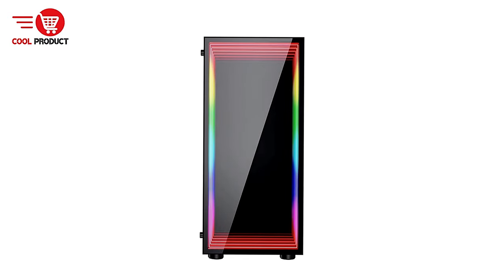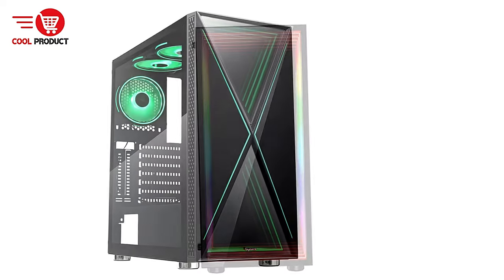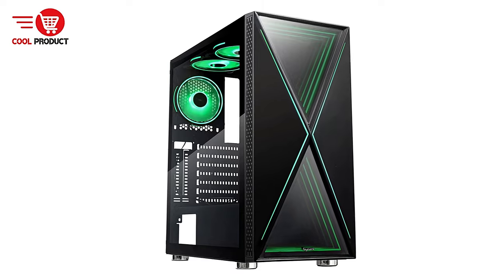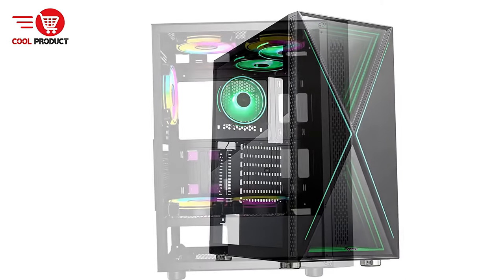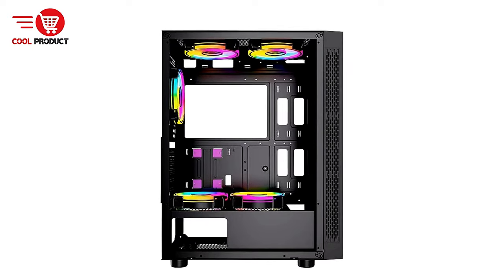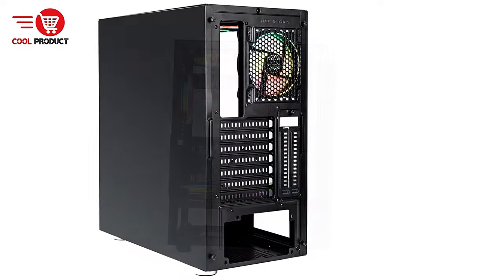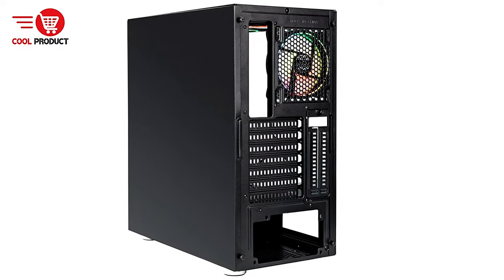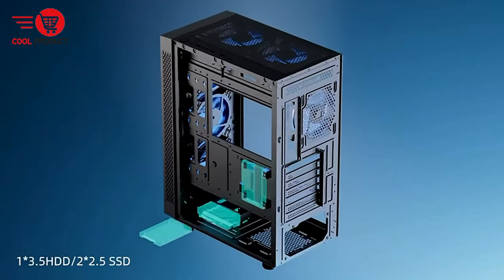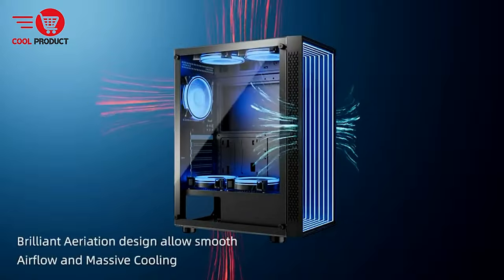Wide motherboard compatibility — the case is compatible with a variety of motherboard sizes, including EATX, ATX, Micro-X, and ITX, making it versatile for different build needs. Con: The Bee Optolution's support for up to eight fans and a 360mm radiator indicates it is a spacious case, which might not be ideal for users with limited desk or floor space. Ensuring you have enough room for this case is important for proper ventilation and ease of access.